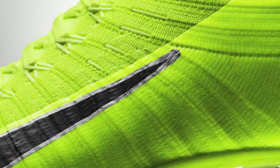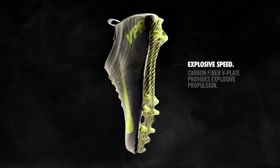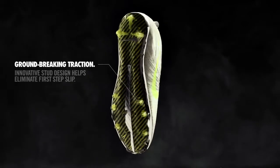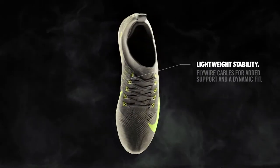The variations in colors of the Flyknit and all the things you can do to add on to that — as far as looks go, the sky's the limit. It's the best cleat I've ever put on my feet. The Carbon V-Plate.